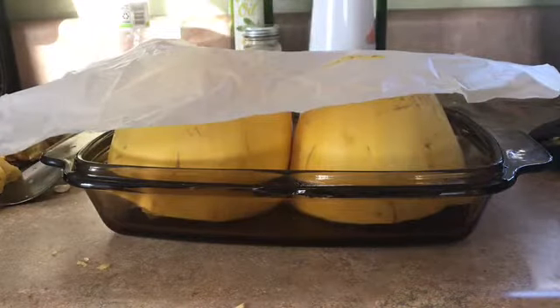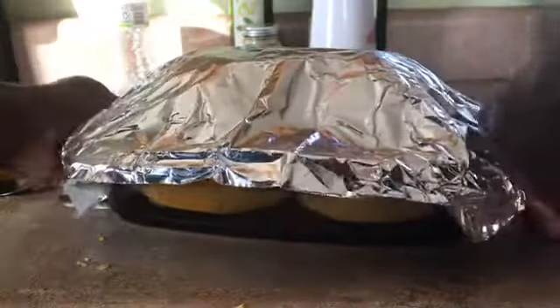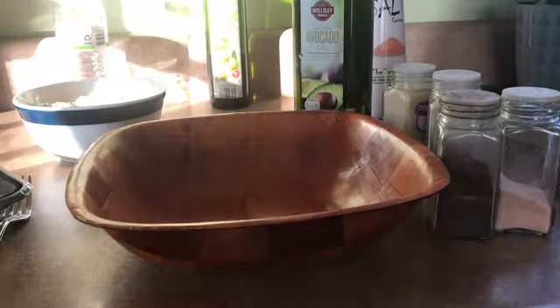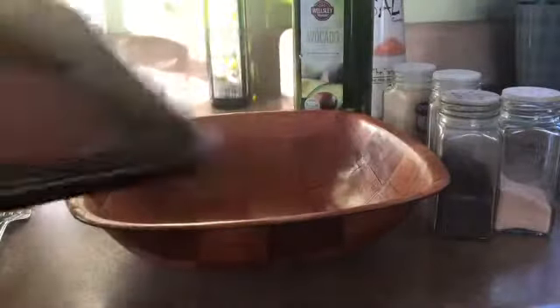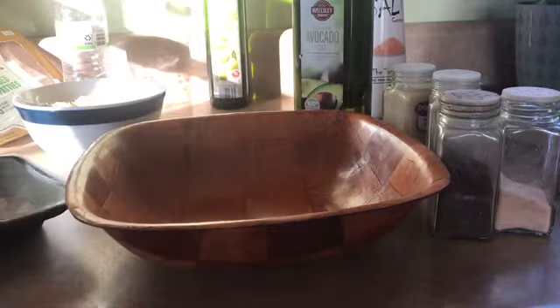I also forgot to mention — I'm going to cover this up before putting it in the oven. So while the spaghetti squash is baking, I'm going to show you what I'm going to make. I'm going to be making some meatballs using the Beyond Burgers — two burgers come in the package — so I'm going to open it up.